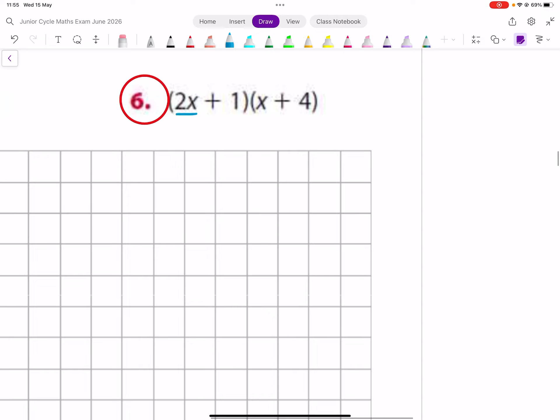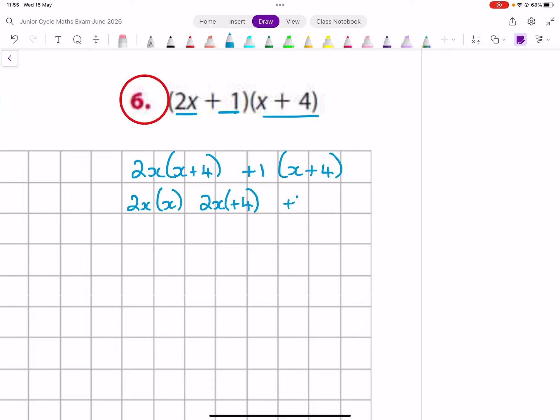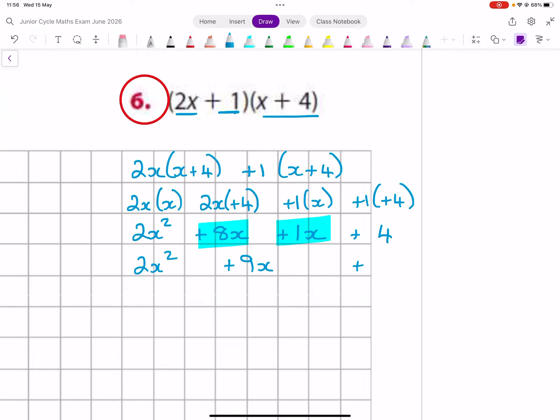Same thing — split this apart into 2x and plus 1, and write x plus 4, x plus 4. Pair the 2x with the two things in the bracket: pair it with the x and pair the 2x with the plus 4. Then same thing for the other bracket — pair the plus 1 with the x, pair the plus 1 with the plus 4. So this is 2x squared, 8x, 1x, and 4. These two are from the same family, so it's 2x squared plus 9x plus 4.